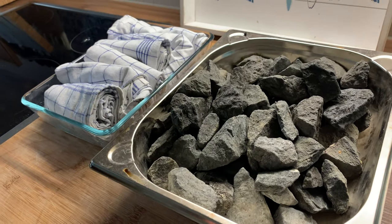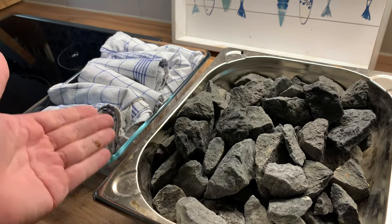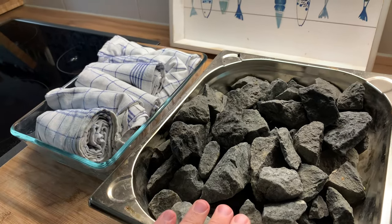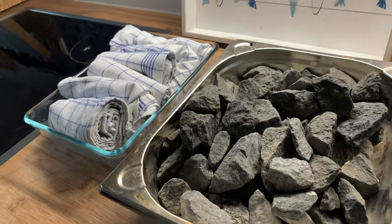During half the baking process, I'm just going to remove both again, because then we just want the crust to be formed. But initially we want lots and lots of steam, because that way the dough can expand nicely in the oven.